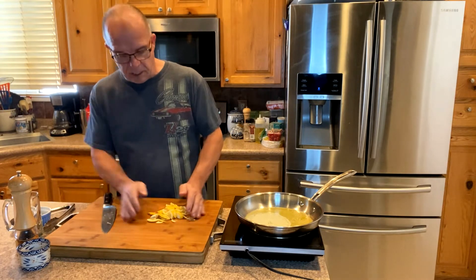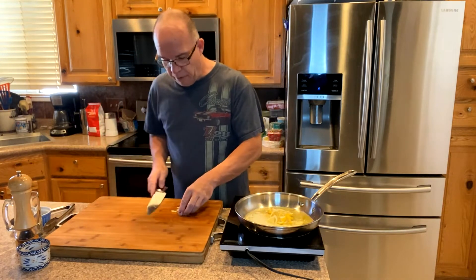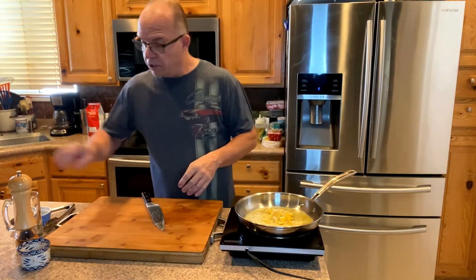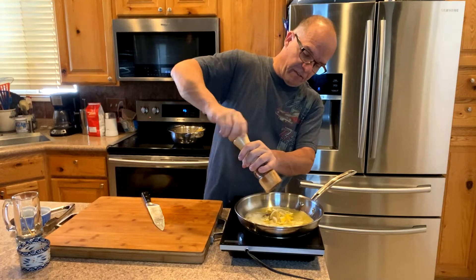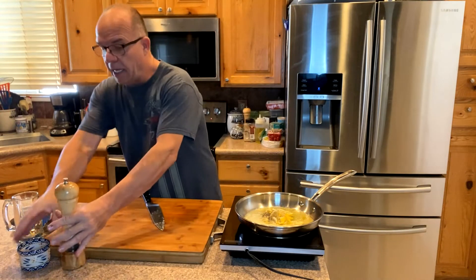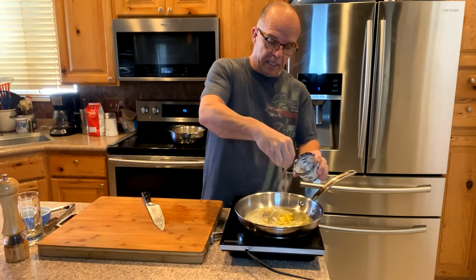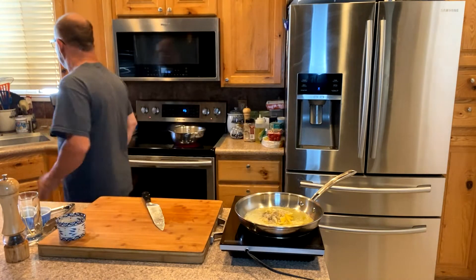I'm going to add the lemon to the butter in the pan. Do lots and lots of pepper — I go heavy on the pepper — and at the end we'll add the herbs. Get some salt in here too, and just let that cook down while the pasta is cooking.